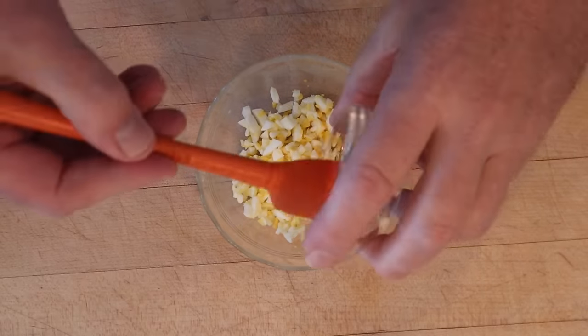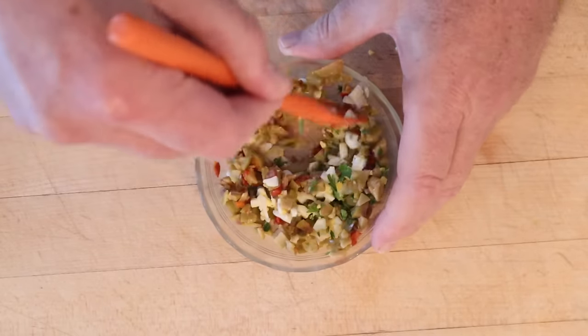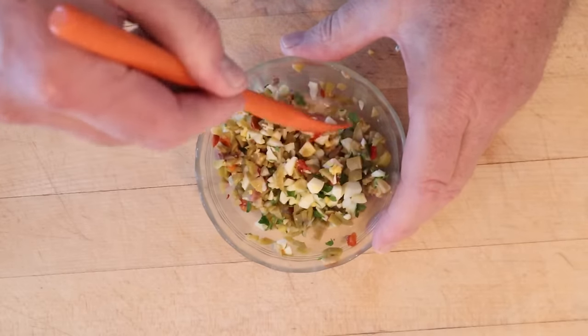To kick things off, we add two chopped hard-boiled eggs, parsley, and chopped stuffed olives. Get that mixed together and set it aside — making sure to get some on the cutting board. That's important.